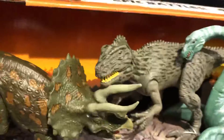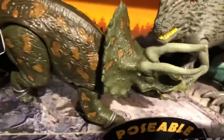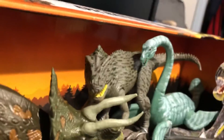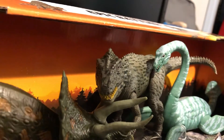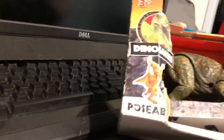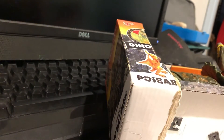Start unboxing! This may take some time. Let's go.